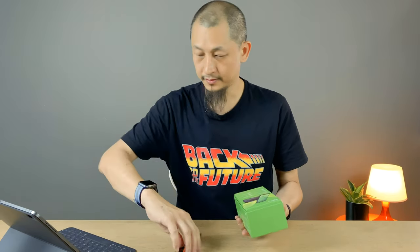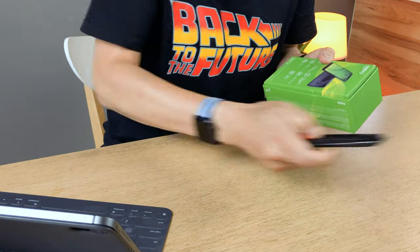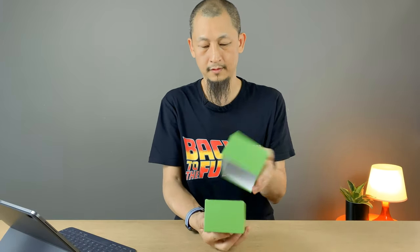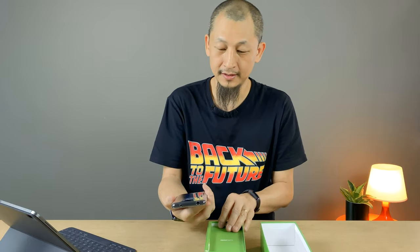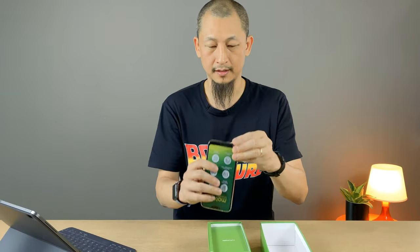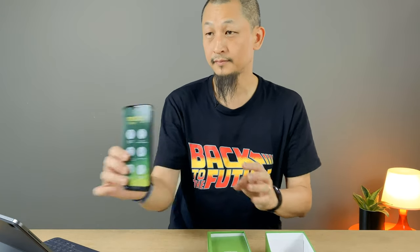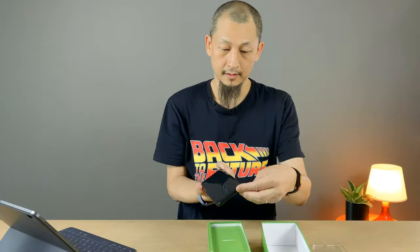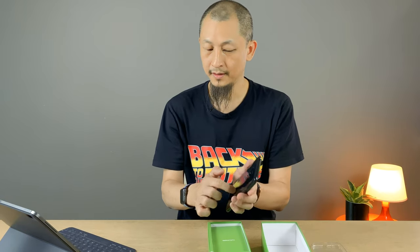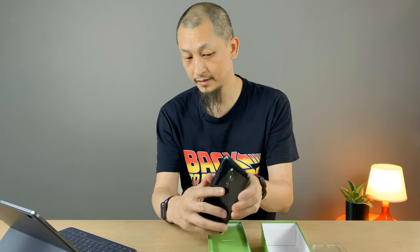A nice little green box, nothing unusual. So all we need is this - the secret weapon. Oh, no tabs and stuff. It comes with a little jelly case! Let me take the jelly case out of the box. And that's the phone. Here you go, can you see that? It's nice and sleek.